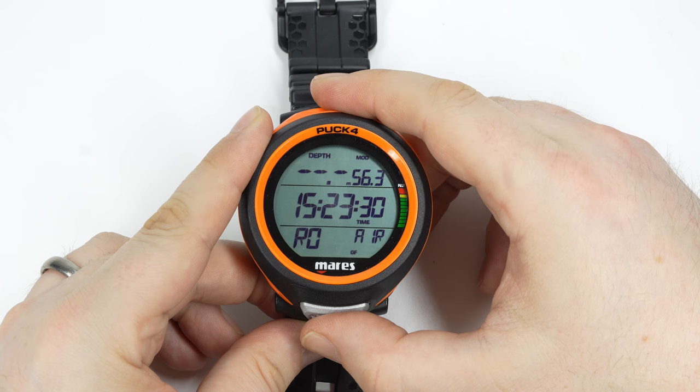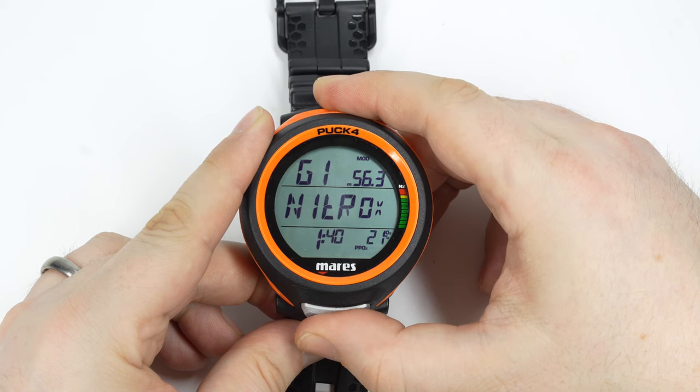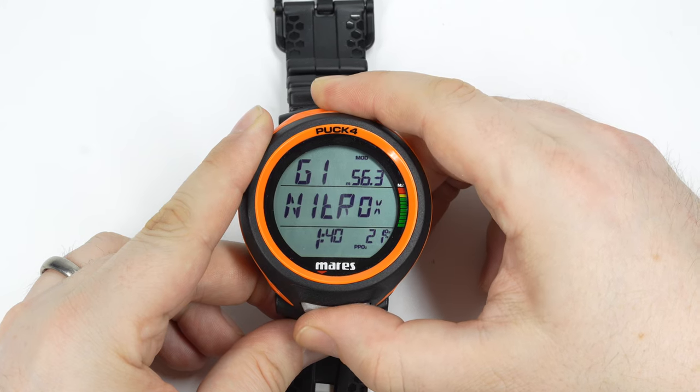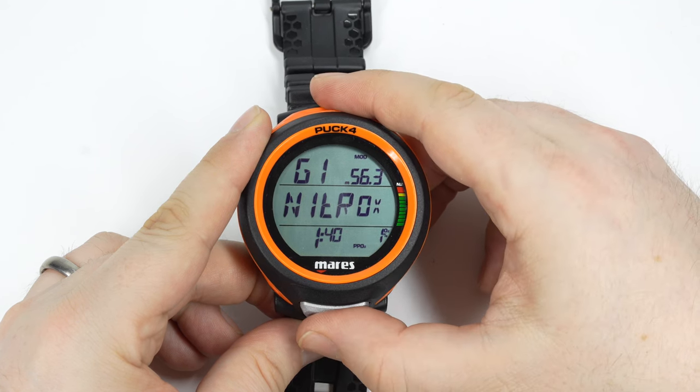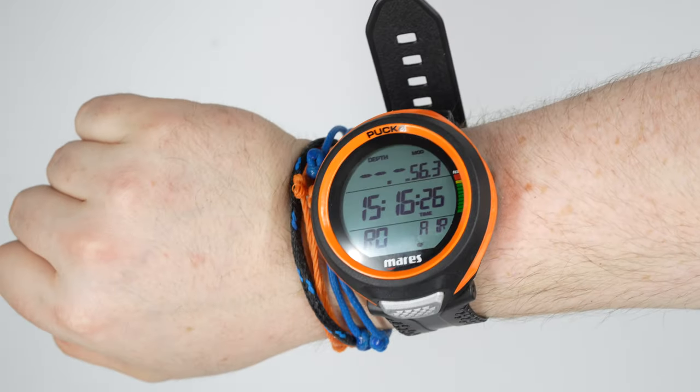The Puck 4 is a large screen recreational dive computer with a sharp new chip-on-glass display. That COG display helps keep the price down and actually looks great at a range of different angles. It has a snazzy new design for the body that feels a little sleeker compared to the previous versions of the Puck range.